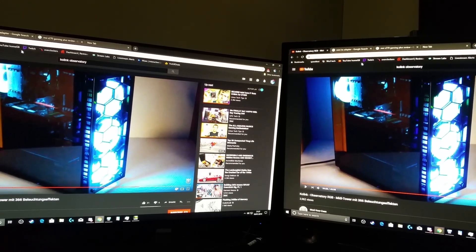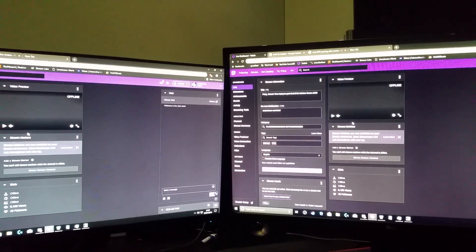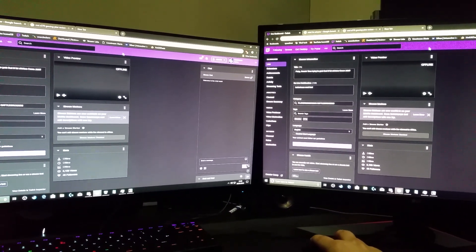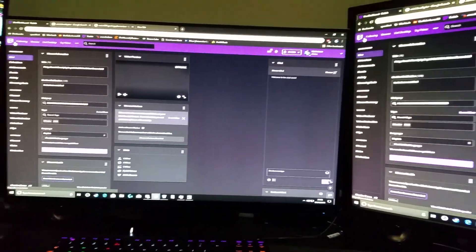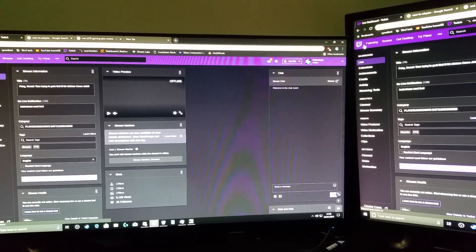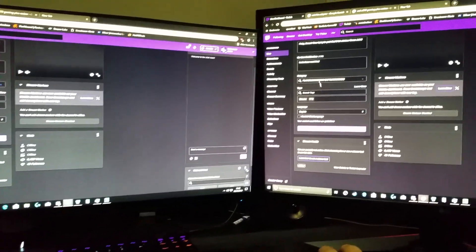Let's get Twitch up. If you look at the top, the colors are richer on this side here — on the right side. If you look here, then look on this side, you can see the colors are a bit more rich on the LG on the right. Both are good monitors — they're both amazing, to be honest.